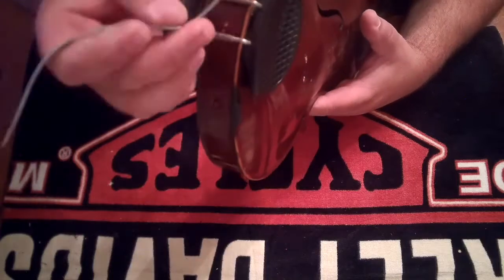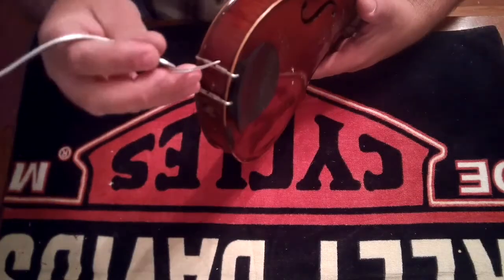Welcome back, friends, to another Sunday Sound Post episode on Kentucky Small Batch Strings. I'm your host, Greg Marksie.